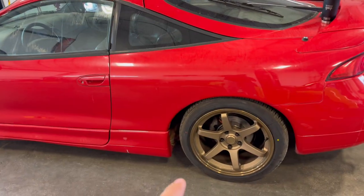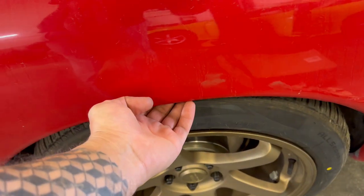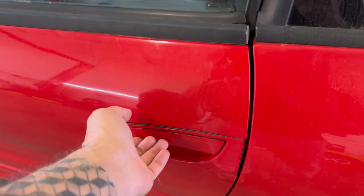We did trim the rear wheel wells. These are 18 by 8.5, positive 40 offset. We just trimmed about a quarter inch out in there to buy a little bit of room, so we're not worrying about that today.